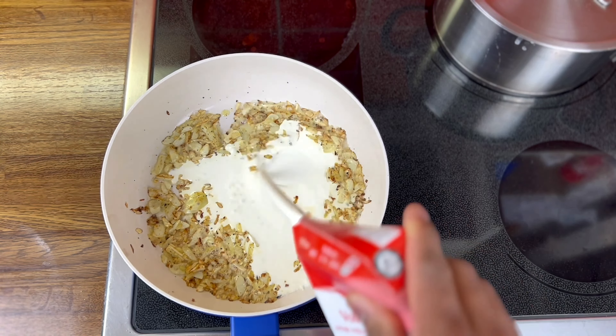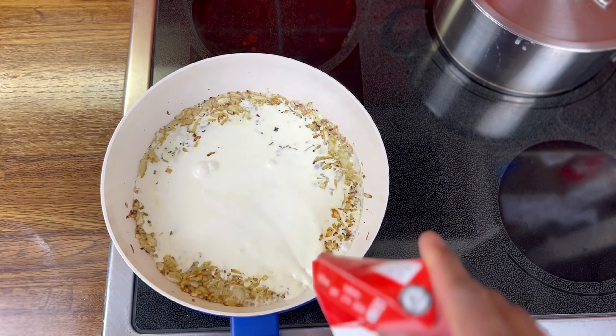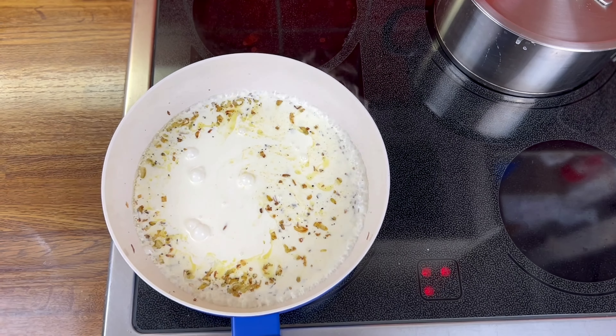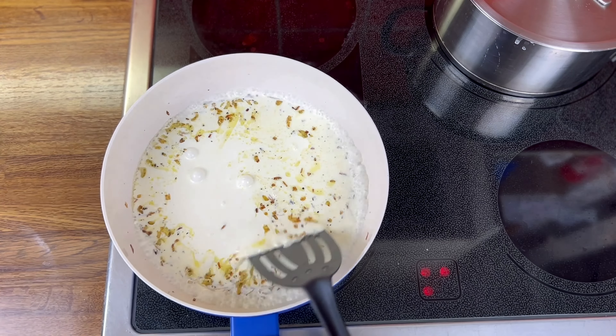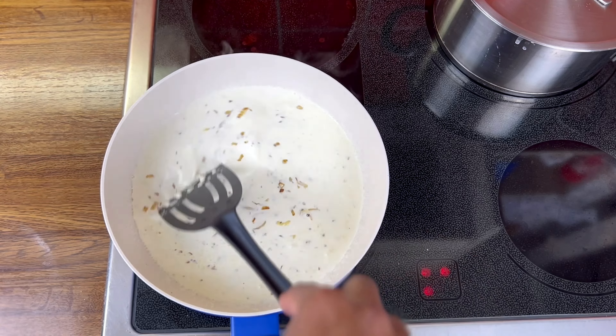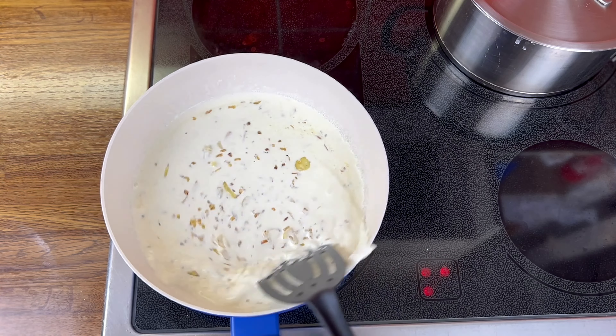I will add cream milk to this and make it 3 times. I will make a cream sauce. I will make it 1 portion, so I will make it 4 times.